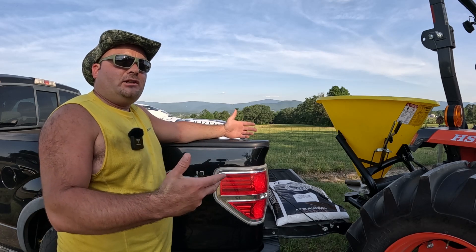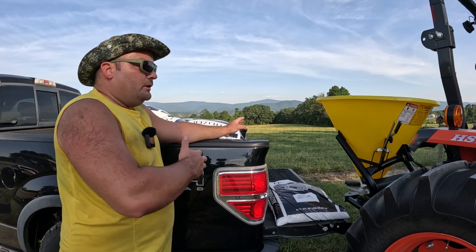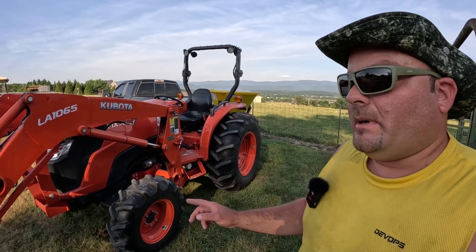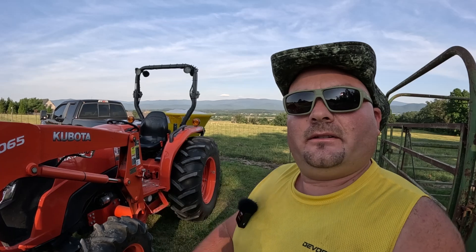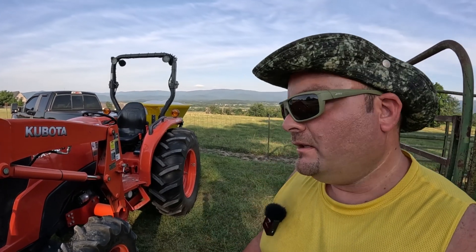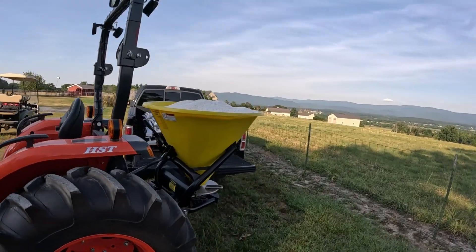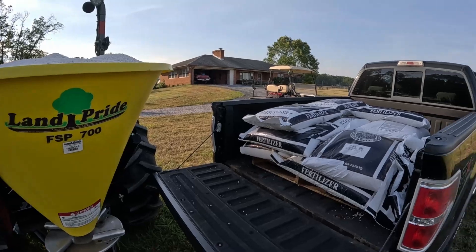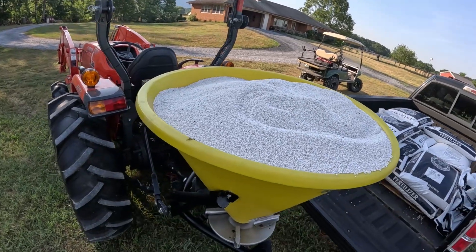When I do an actual fertilization putting all three nutrients down, I get bulk fertilizer — I don't use the bags. If you guys haven't been here before, this is our Kubota MX5800, we bought it in 2016 and it's been great. This is a Land Pride FSP 700, and that is nine bags of urea in there, which is 450 pounds.